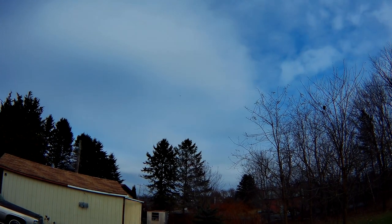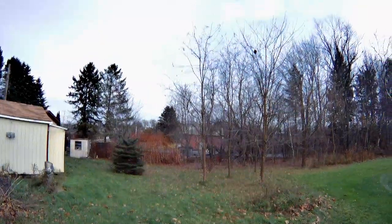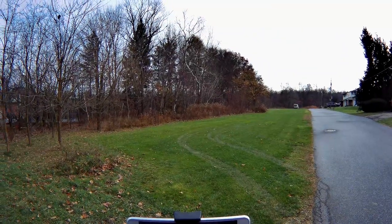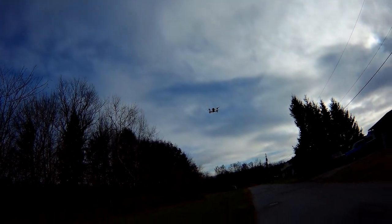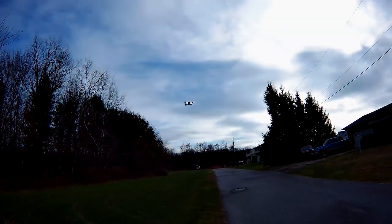We're going to go ahead and bring it this way just a little bit. Super bright over there — you can see the clouds. I can see the clouds on the FPV screen. And we're at 57% at 2 minutes and 33 seconds.